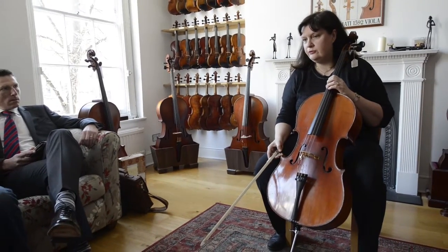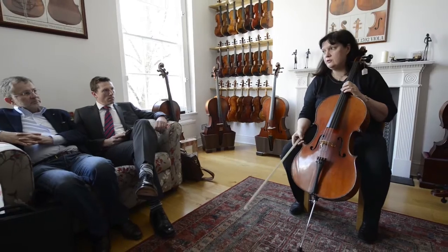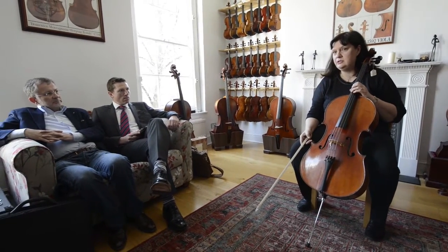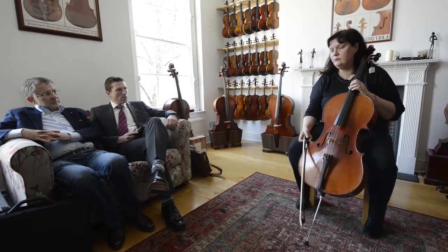We struggled to find a solution, sometimes trying a full size string on three quarter and half size cellos, especially using Verse and Stone. That's the solution we went for.